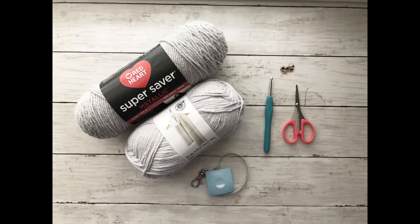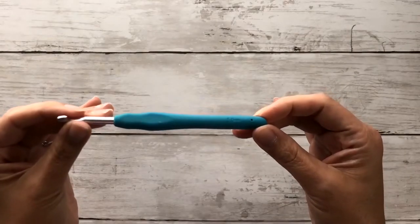We will need a 5mm hook, some stitch markers, measuring tape, a pair of scissors, a darning needle, and optionally you could also include some decorative beads.